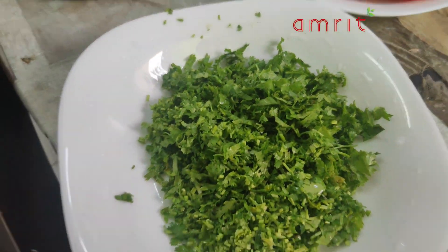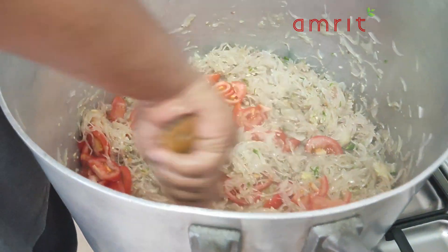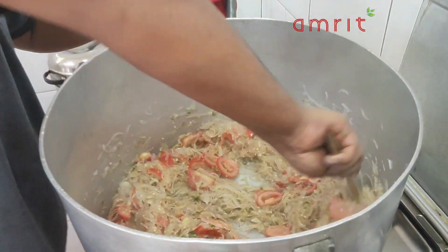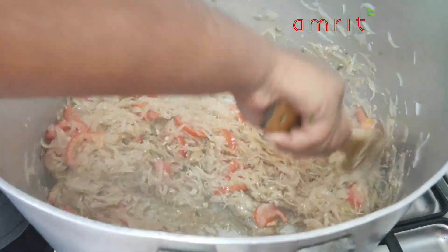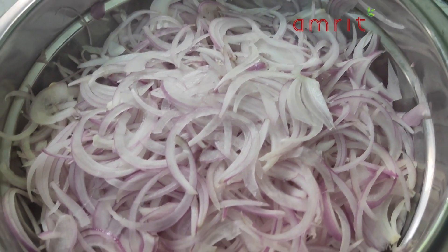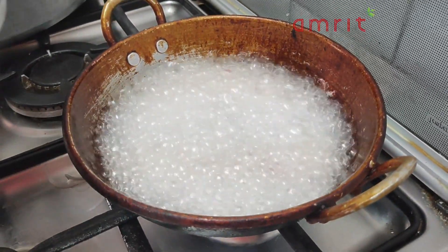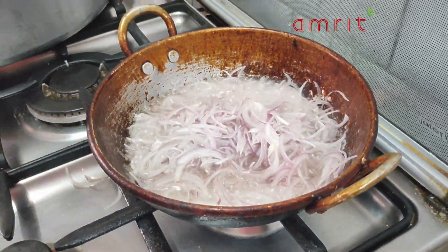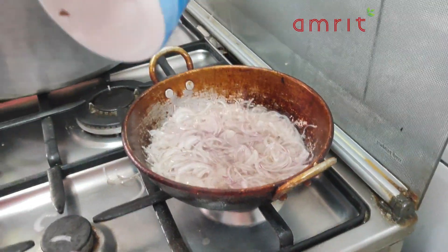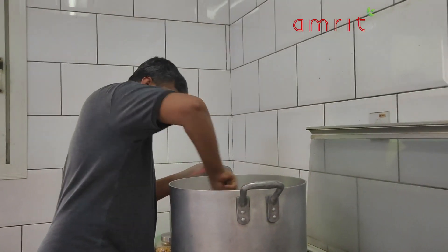I'll be ready with my pots and pans. Let's see if we need the oil. We have to make the oil. We are getting the oil in two parts. It is very good — it is crispy. It will fry a little bit and be ready.